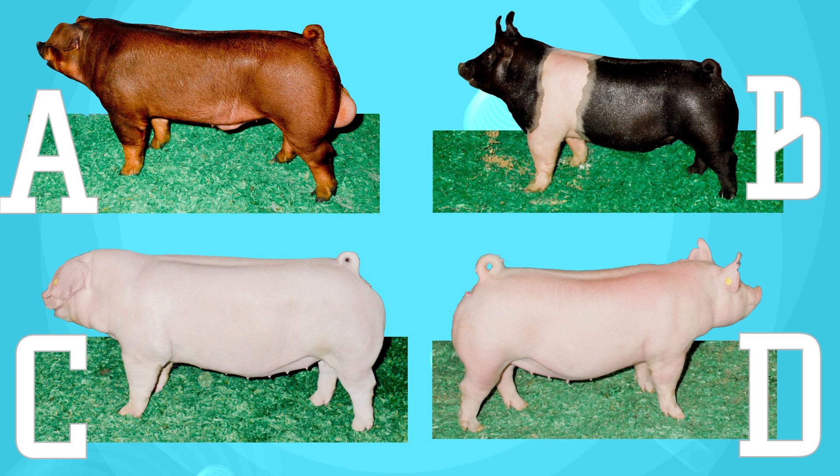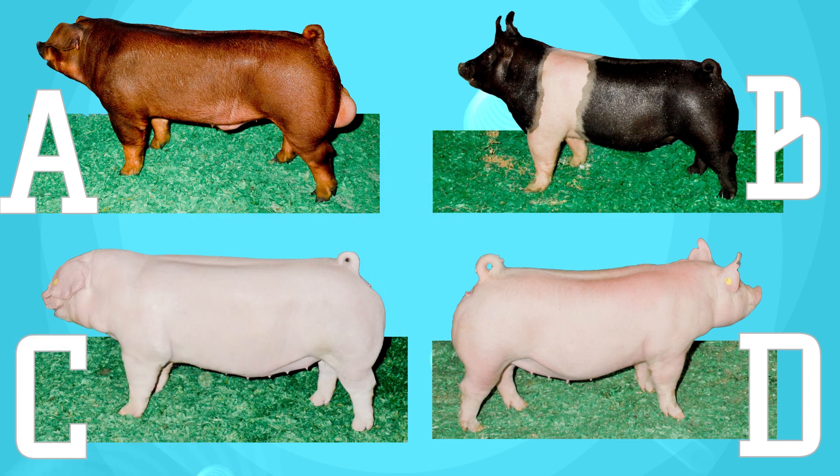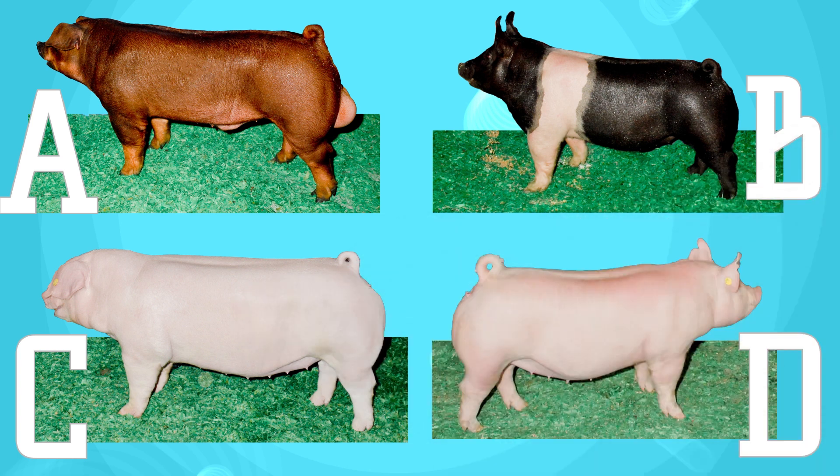This Duroc is a boar, so he can sire future pigs. Which picture is the Hampshire? Picture B is the right answer. Remember, Hampshires are black with a white belt and they have up ears. Which picture is the Landrace? Picture C, that's right. Landrace are white with down ears.